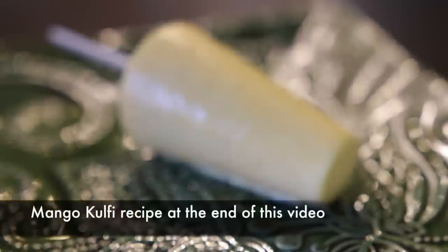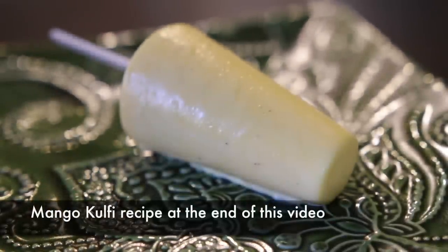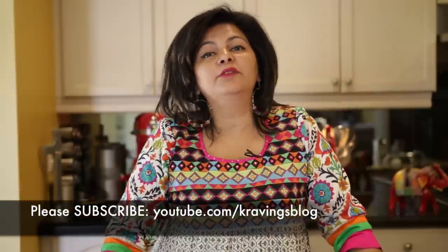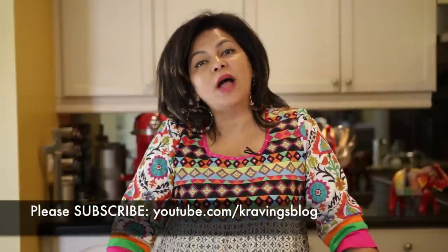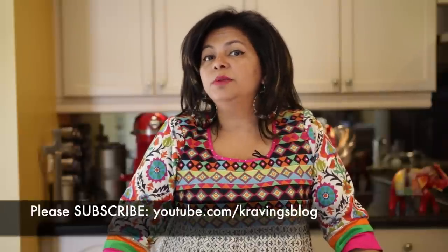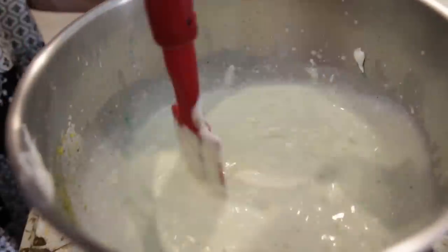You can get a mixed nut kulfi, but today we're making my all-time favorite: a pistachio kulfi. At the end of this video I'm going to have a link to a mango kulfi — it's super delicious and you don't want to miss it. If you're new to my channel, welcome! I upload new videos every Friday so be sure to subscribe.